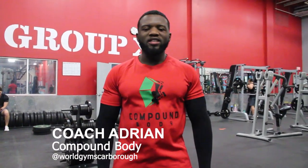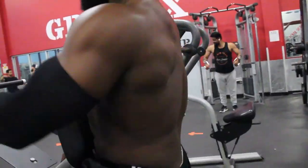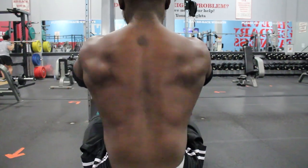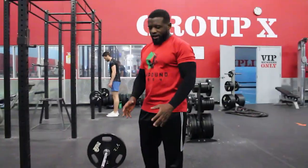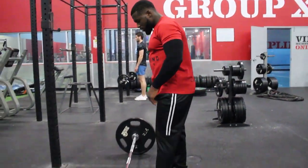Hey guys, welcome to Compound Body once again. Today we're going to be teaching you how to do these exercises for the back muscles — the lats, the traps — basically to develop a thicker, wider back. We're going to be doing the barbell rows.